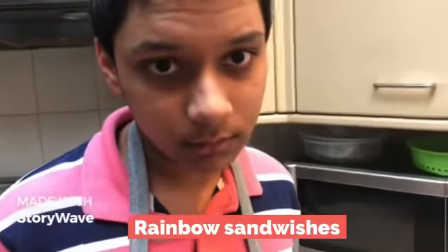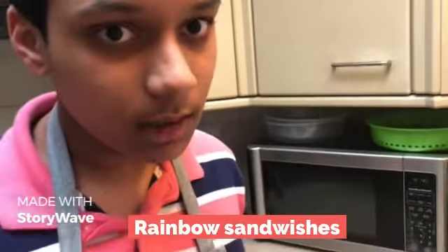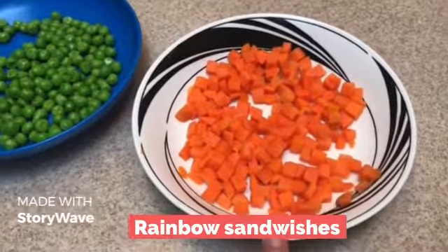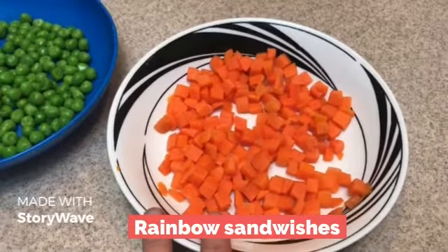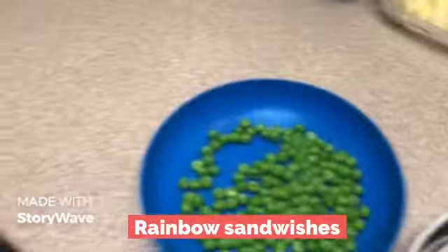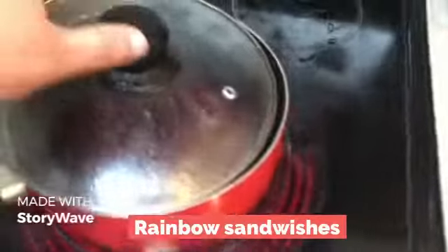Hi Daniel, what are you making today? Making rainbow sandwiches. So what do we need? We need carrots that we chopped and boiled, and some green peas, and we're boiling some carrots. Let's show them boiling some carrots.